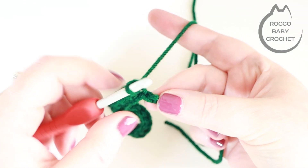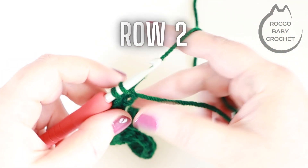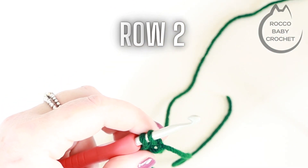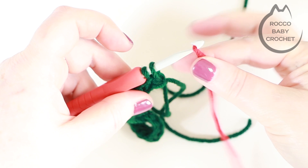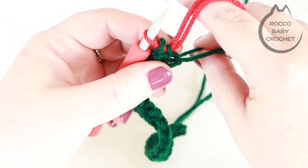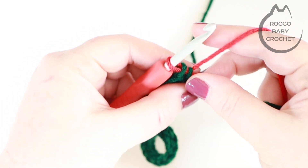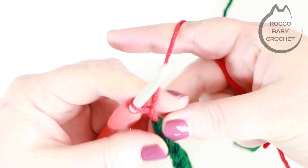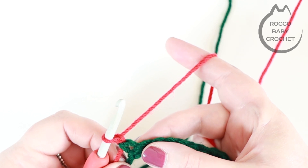I've reached my very last chain — I'm going to insert my hook as usual and pull up a loop. At that point I'm going to drop the first colour and pick up my second colour. You don't want to cut off that first colour because we'll pick it up in later rows. Drape your second colour over your hook and pull it through to finish off that double crochet. Pull on that first colour to tighten things up so your edges are nice and neat. Then chain one and turn your work — that chain one doesn't count as a stitch, it's just a turning chain.